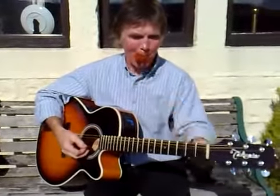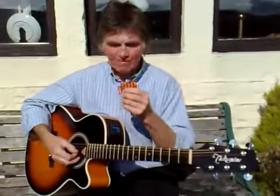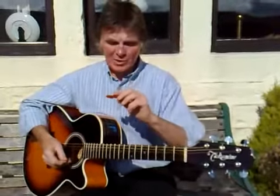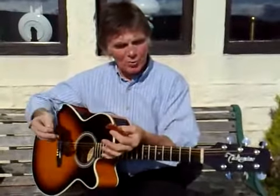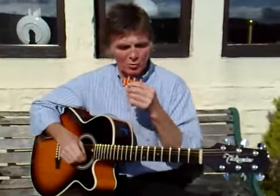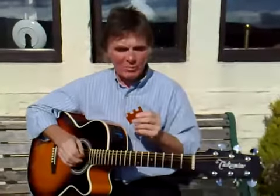The next one's B, then G. On the pitch pipe they're marked up, so it tells you which is which. Now, instead of tuning it normally like we did last time, we're going to tune it open to make the E chord. So this string will now be E, then B.